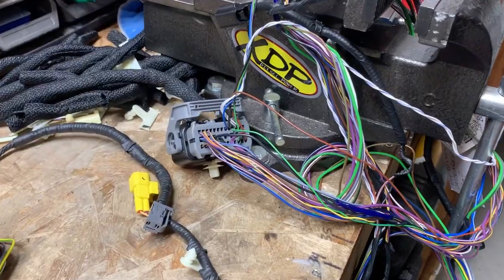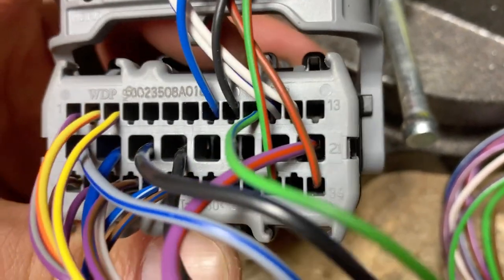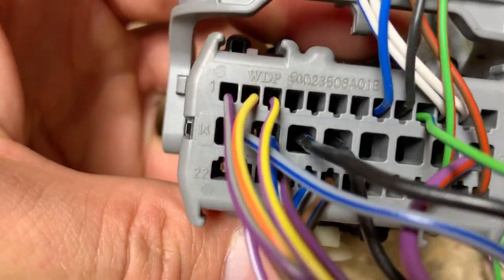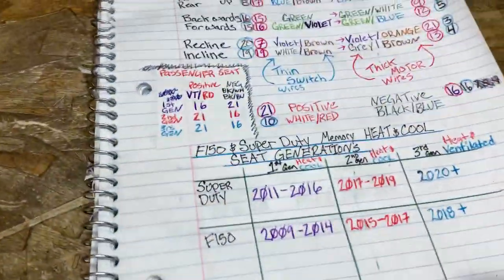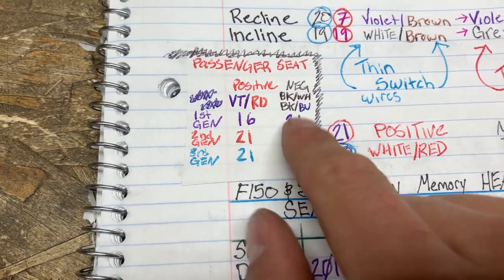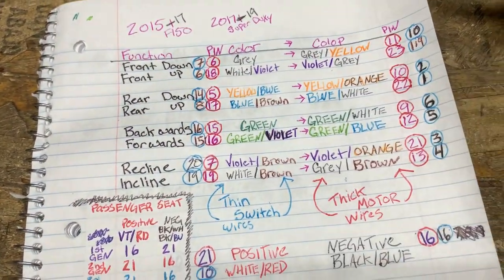For the third gen passenger seat, it works the same as the second gen: pin 21 is your 12 volt — that violet red wire — and pin 16 is your ground, the black blue wire. Just connect ground and positive and your passenger seat is good to go. It's the same process across all three generations — the pin assignments just differ slightly between first gen and the later two.